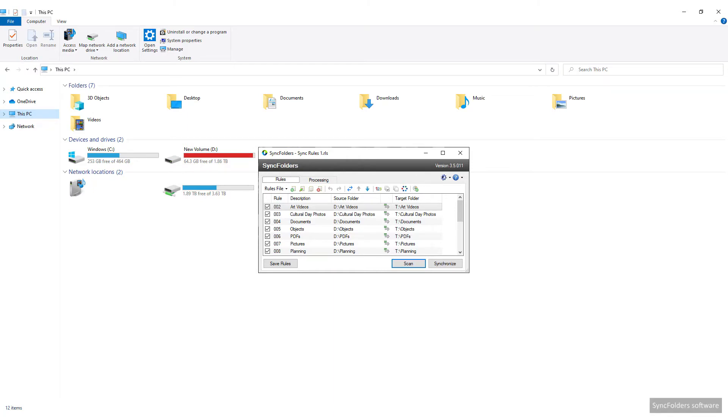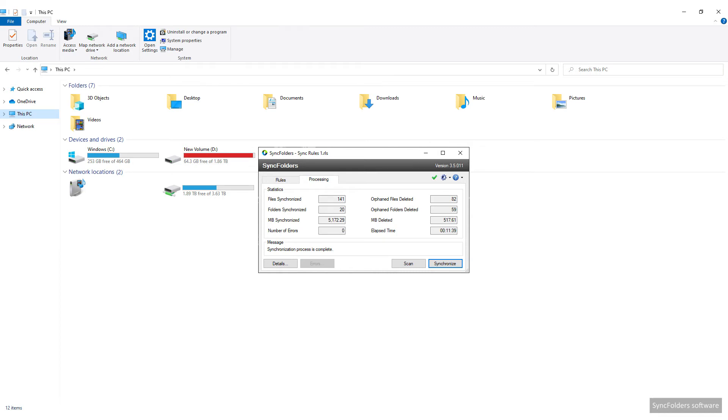The NAS and laptop files are kept synchronised with Sync Folders — a free, clean, simple and fast program.